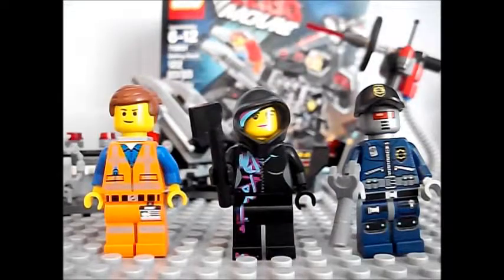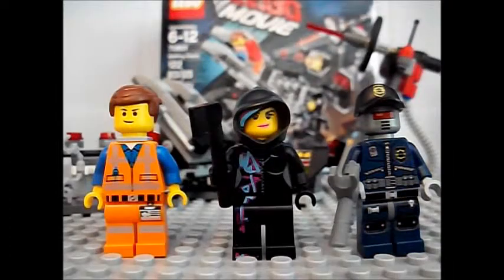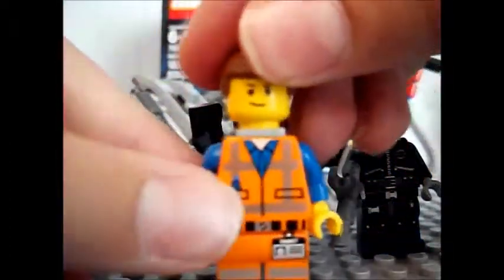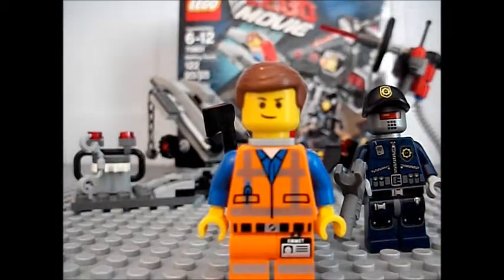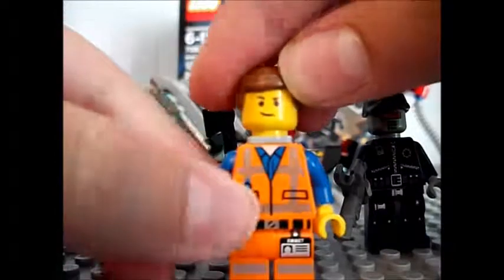Okay, we're back. So the first thing that we're going to do is start off with the minifigures. First up is the special Emmett. This is my very first Lego Movie set — I'm doing the review with my two buds. So yeah, that's Emmett.